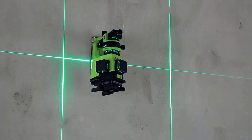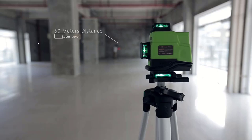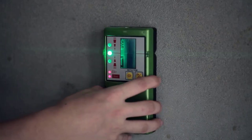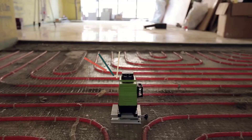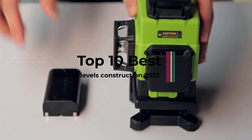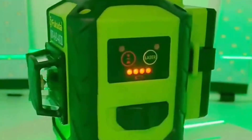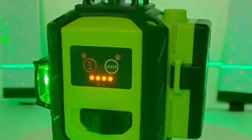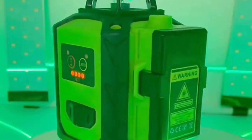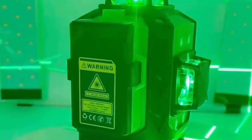Can you even imagine a construction business without a good quality laser level? What about a remodeling DIYer who still depends on a dumpy level to survey for his projects? Unimaginable in the 21st century. Investing in the best laser level is, therefore, a no-brainer. But which one do you choose? Is a cross-line laser level the best option? What about accuracy and longevity? All sorts of questions can crop up in your mind.